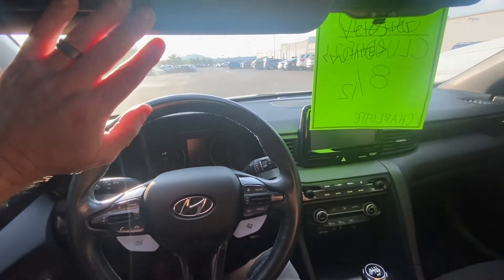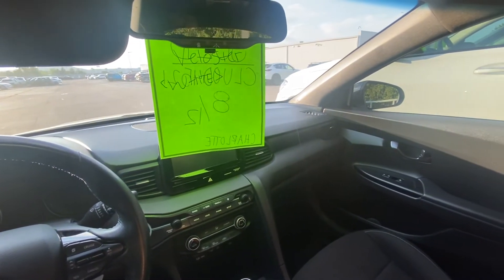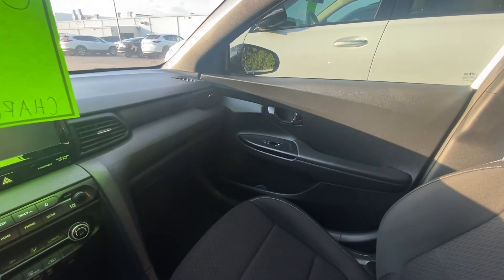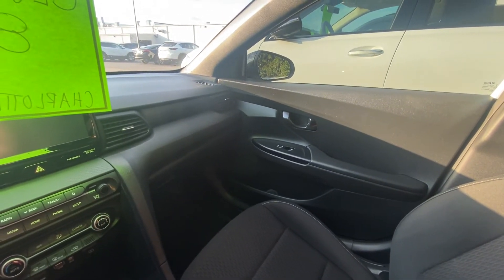There is a glare and there's nothing I can do about it, but it's a pretty decent little car. If anybody has any questions or concerns, I'm trying to figure these things out. Thank you for watching.